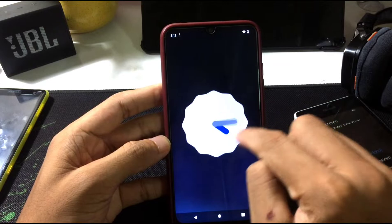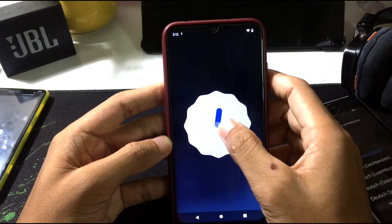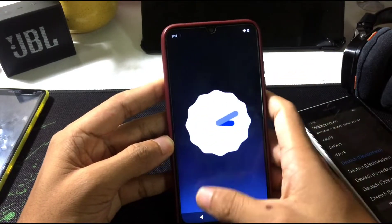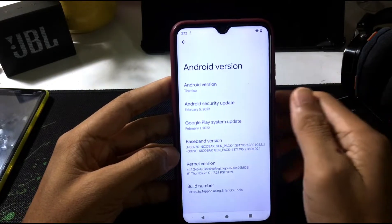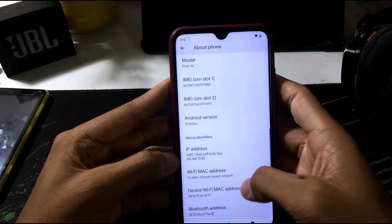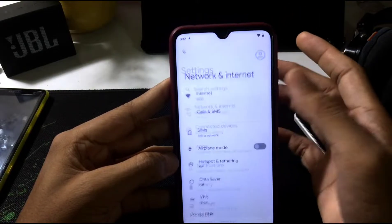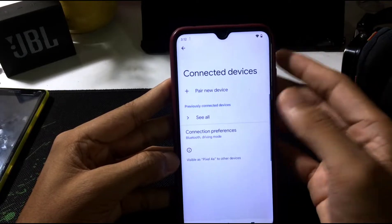Let's check the Android version. The Android version shows 'Tiramisu' — I think that will be the name of Android 13. I pressed the version but nothing happened; they didn't put the name as 'Android 13', just 'Tiramisu'. So far it's good — it's connected to Wi-Fi.